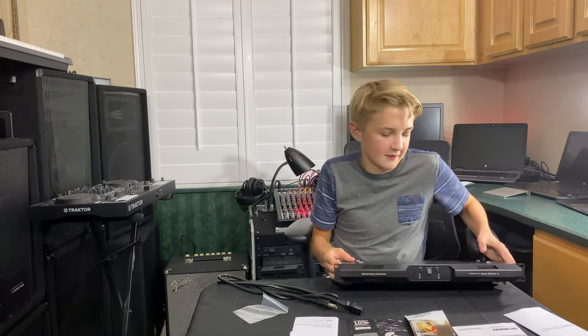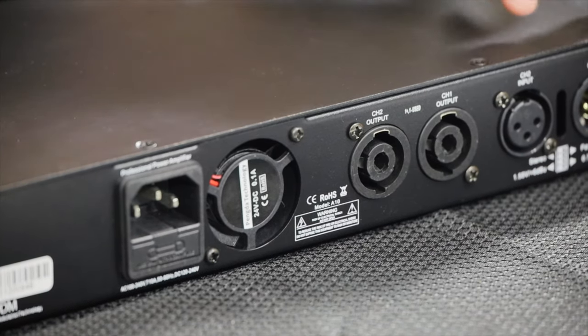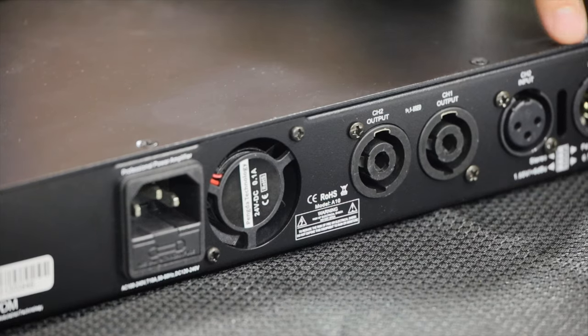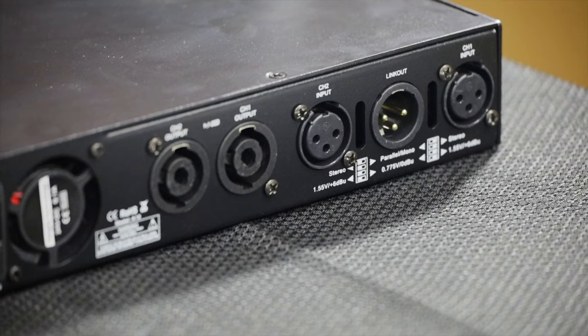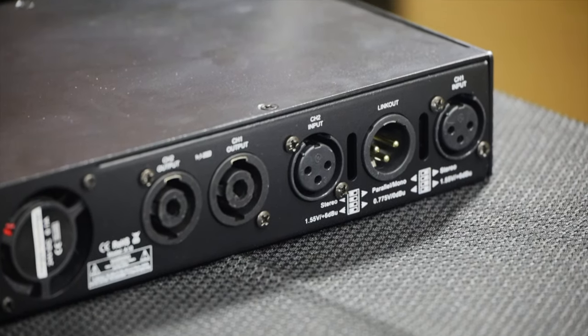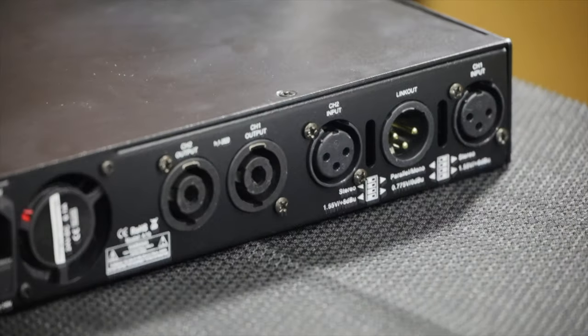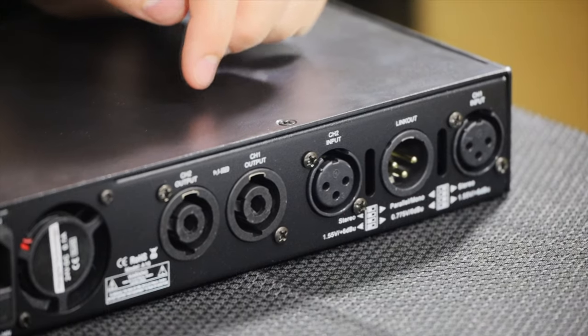Now let's take a look at the back. There's the power, there's the fan, there are two speakON outputs, and there are two XLRs and one link out. The XLRs are for putting in your left and right audio channels. This link out is new — our 5000 watt SoundTown amplifier does not have this link out.